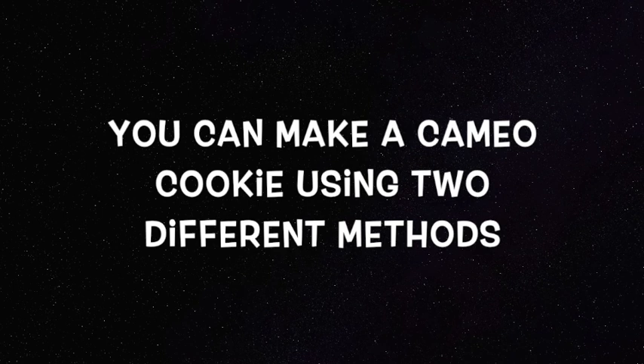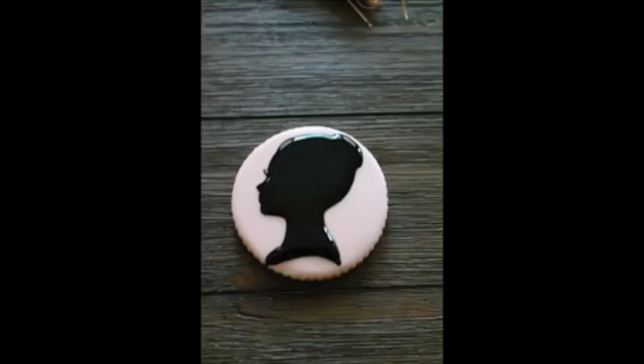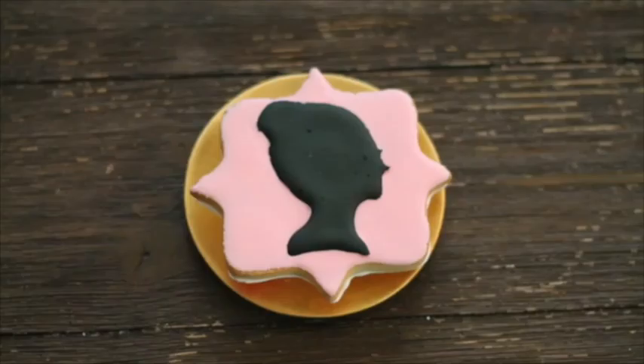I'm super excited to share with you, so let's get started. I am going to show you two different ways on how you can use this beautiful silhouette template.